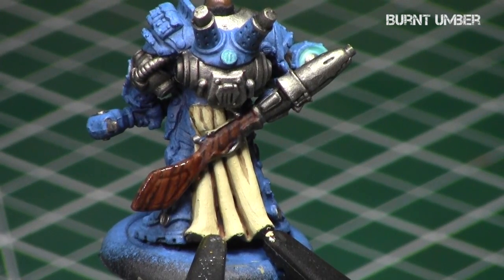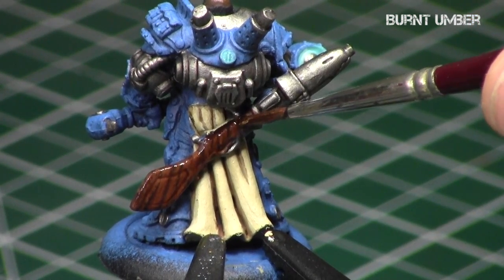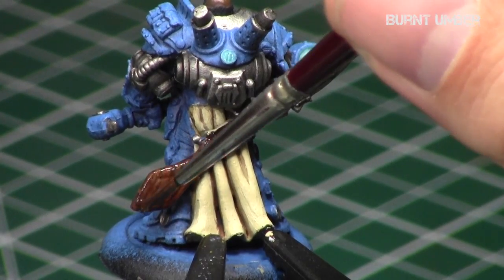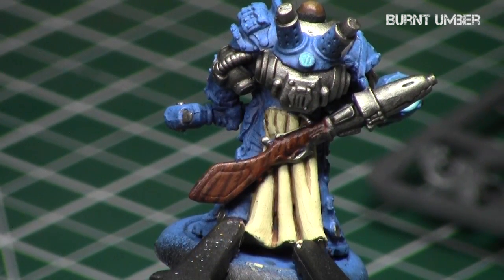Basically, you let it dry for a little while, and once the mineral spirits have dissipated, you simply take a cloth, wrap it around your finger, and quickly dab off the excess paint from the surface. This burnt umber really gives that umber tinge to it, and applying that filter does a really nice job making it look more woody.